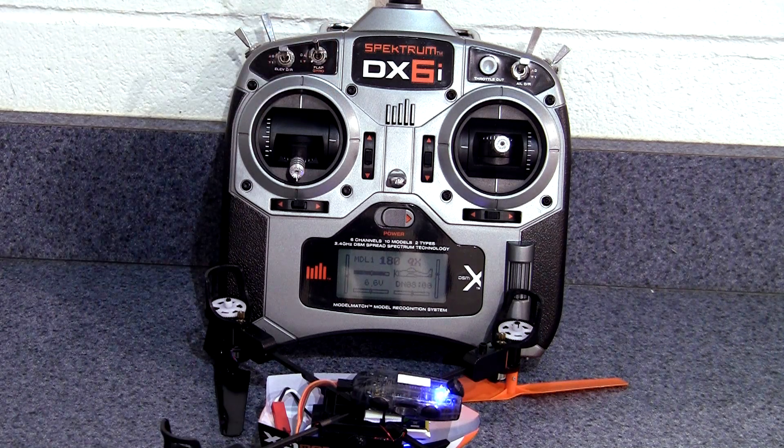Another long toggle returns the video mode to photo mode. And that's about it. I hope this helps a few of you get your Blade 180QX quadcopter and Spectrum DX6i transmitter set up. Thanks for watching my videos.